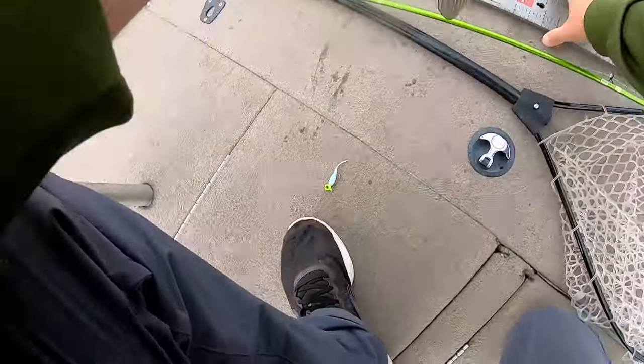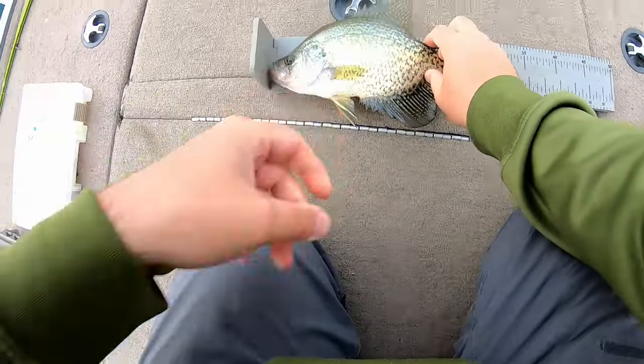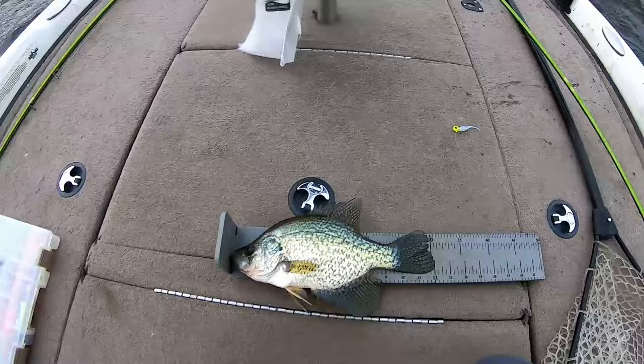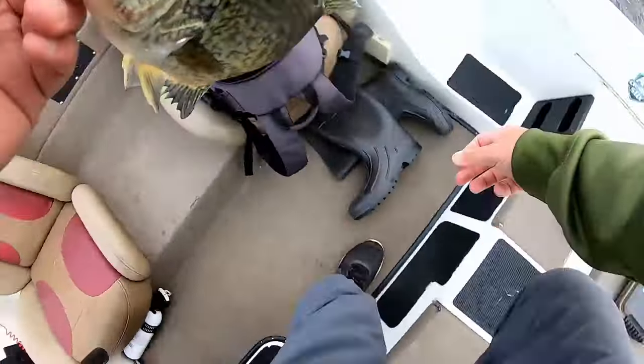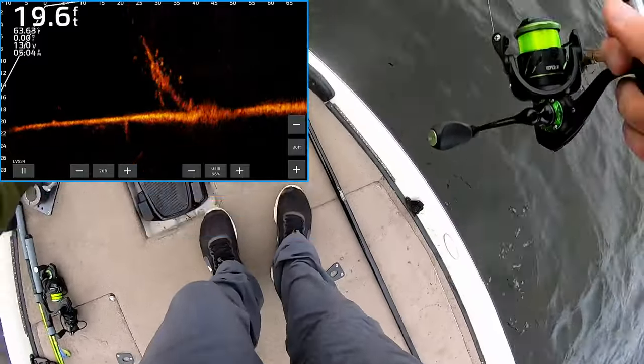They are loaded up on this tree. Let's see what he is — he's all of 12. Nice 12-inch fall crappie right there. I'm gonna keep him, he's gonna fry up tonight. Are they still down there? Of course they are. Big old school.